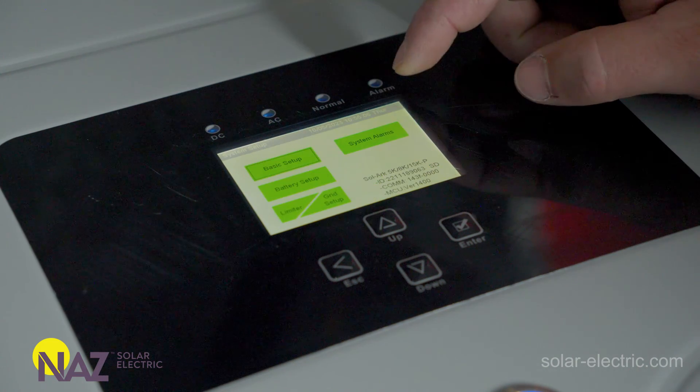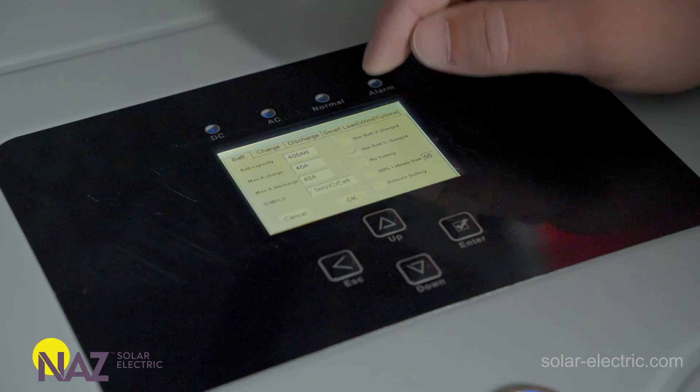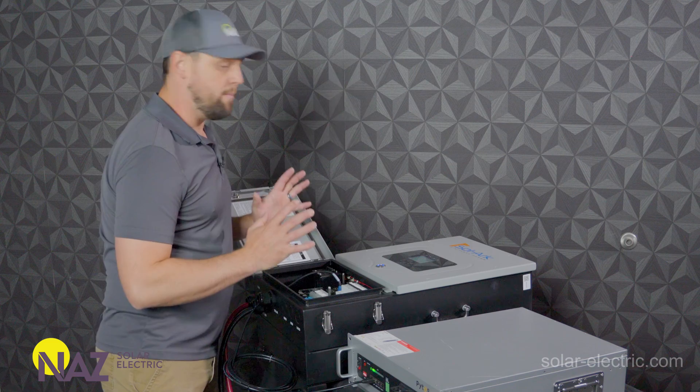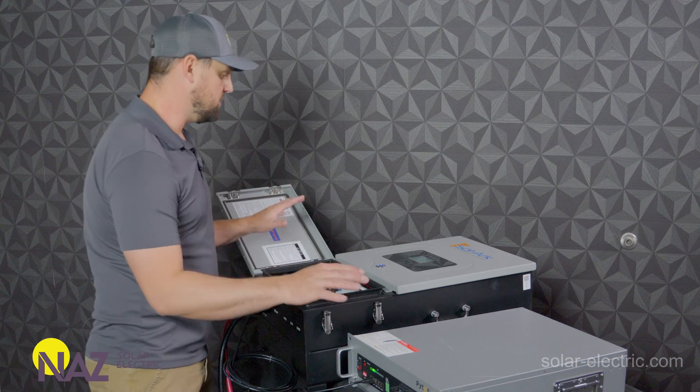Go to battery setup, go to BMS lithium battery, check that box, click OK — whammo. Now we've got communications between them.